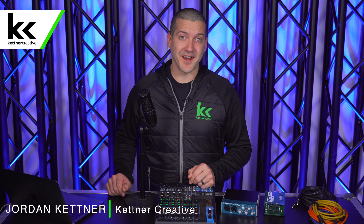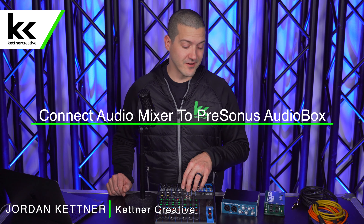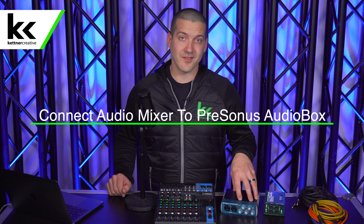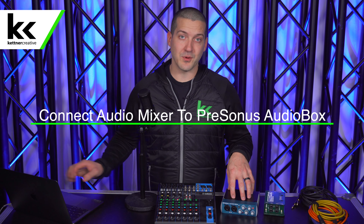Hi, I'm Jordan from Kettner Creative. In this video, we're going to show you how to set up and connect an audio mixer to the Presonus AudioBox USB 96 audio interface to connect to our computer for recording. This is great if you have a whole pile of inputs that you want to run through an audio mixer before trying to get it to your computer for recording.